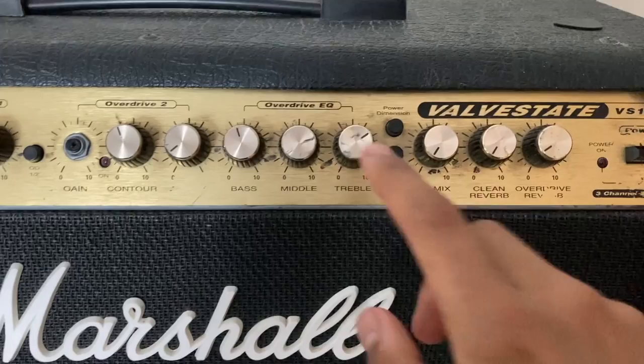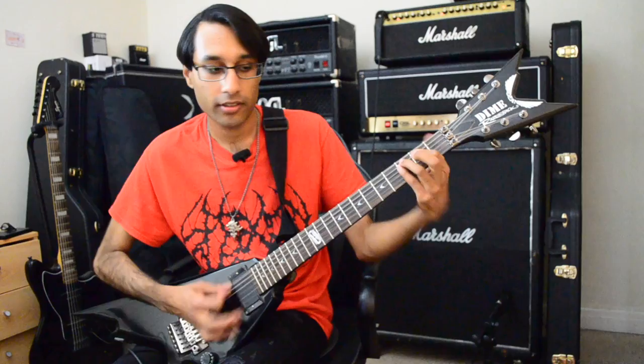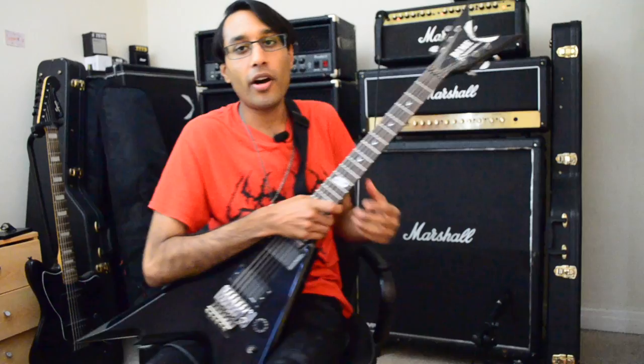Another thing that people might forget about the valve states is a little switch at the top. To really make this amp come alive, there's a button called the FX loop level, and you have to have the FX mix control on absolute maximum because that makes a big difference to the tone. Here it is with it on — and here it is with it off. It just sounds bad without that button pressed.